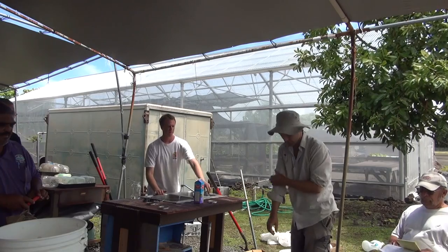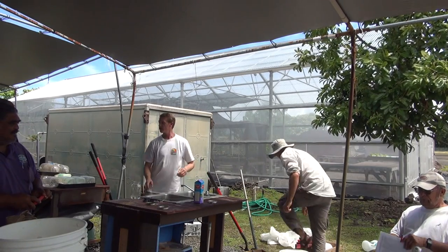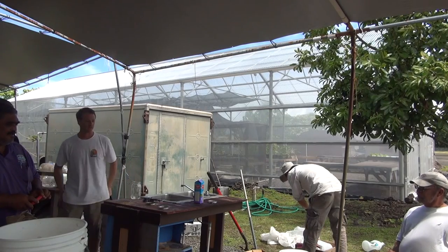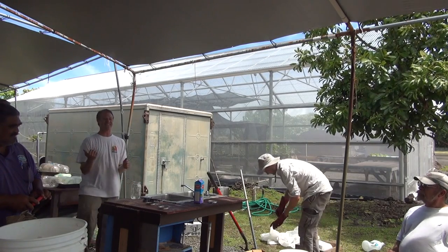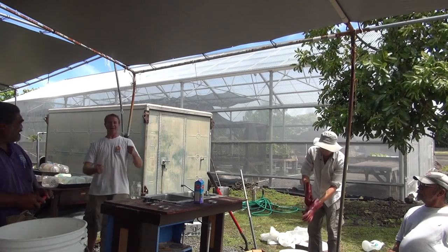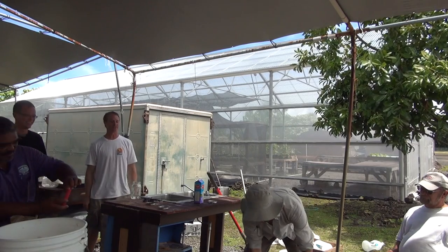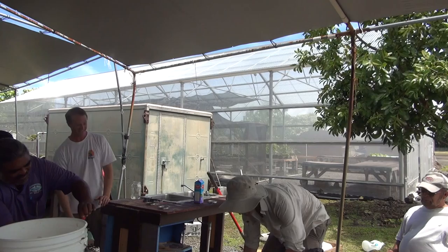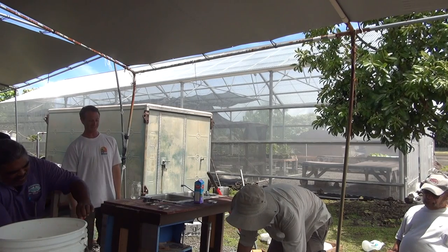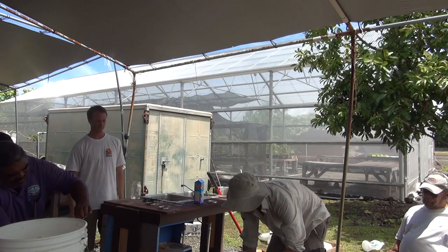I remember pulling up to someone's house and asking what the hell was going on in his front area. He said he made some fish amino acid. I said no you didn't, you made death — he put it in a bucket and left it in the sun. That won't work. It stunk up the whole street.